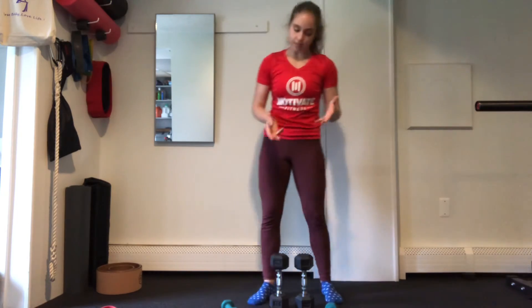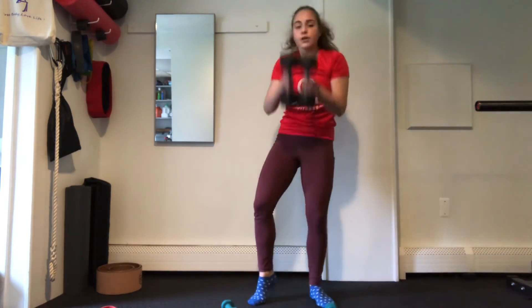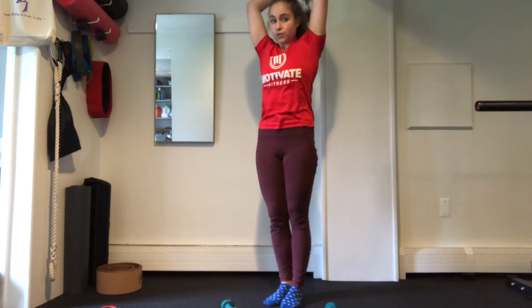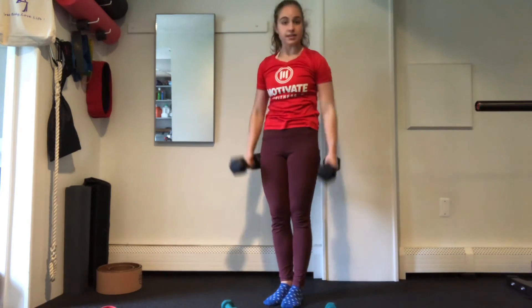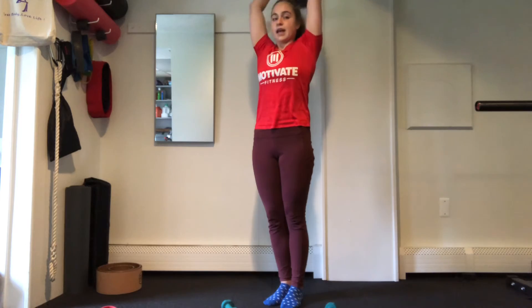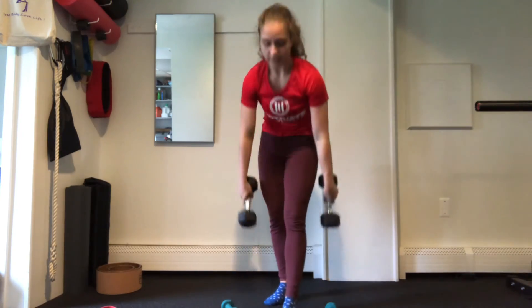And then the last step is going to be your overhead tricep extension, where we start with our 45 seconds of the stretch back down the spine, holding here for 45 seconds. And then we'll do 12 reps of those presses. And then we'll rest a little bit, go into one more round — hold it back, and then 12 reps. And we'll be done.